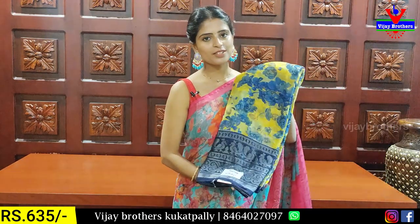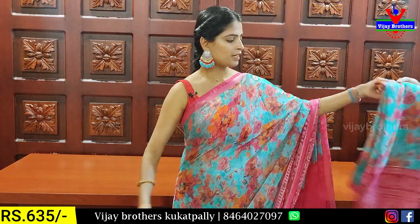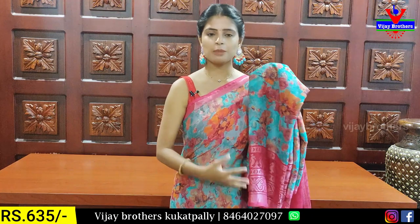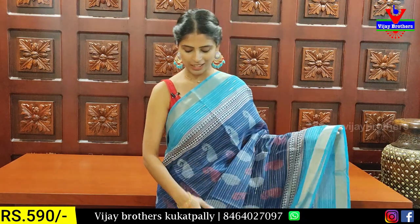Blouse — contrast. It is a pink-blue combination. Same pattern, same pattern. It is also a brasso pattern. Next variety — this is a great fabric. It's a superb pattern. It's very good for family functions.